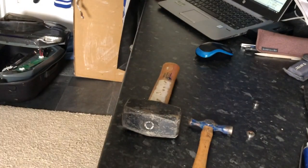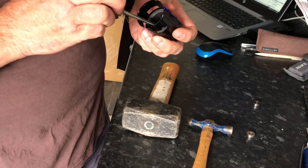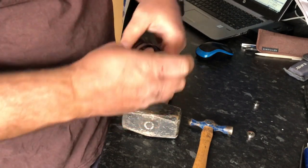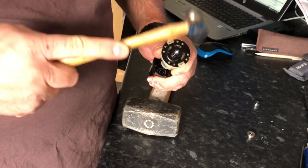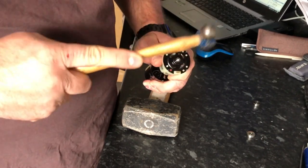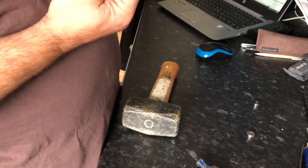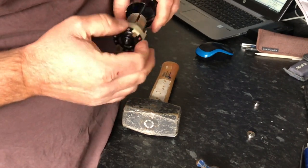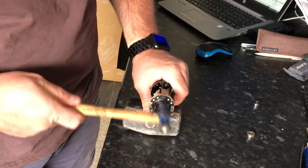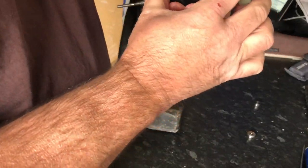There is nothing else to do to that other than put the thing back together. Now I've found the shaft can be a little bit tight with these bearings - exactly the same thing, you just need to tap on the end of it and eventually you'll see it come through. It's not affecting the bearing - look at that spinning on there. That's how you get it back on the end of it.